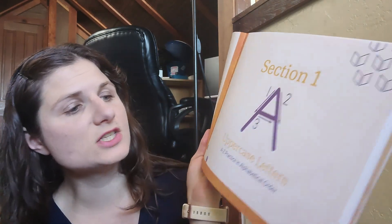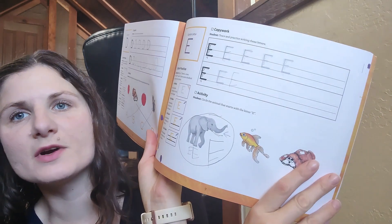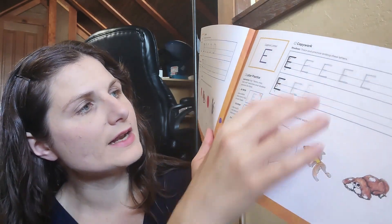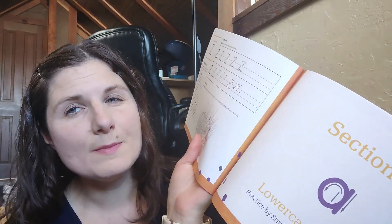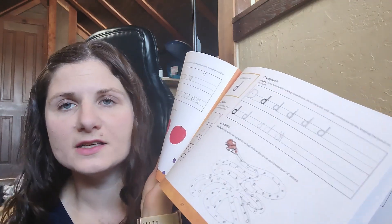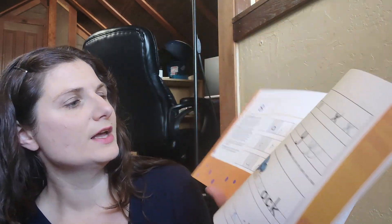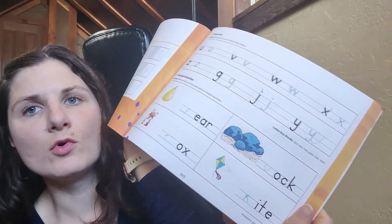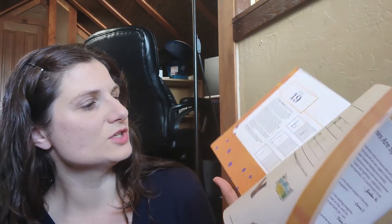I originally wanted to get through prep level one — handwriting and early reading — in 30 days. It took us longer than that, but it was pretty simple. It just went through the uppercase and lowercase letters. There were pages where they did copy work, air writing, dry erase, and then writing on the pages. We did maybe 15 to 20 minutes a day — basically just about muscle memory and being familiar with letters and sounds. There were some sentence copy writing, letterboxes, and a little bit more phonics as you get further into the book.